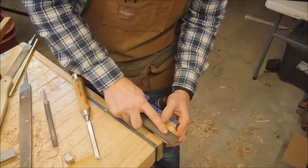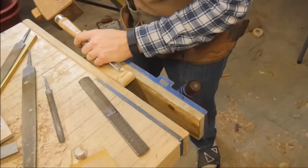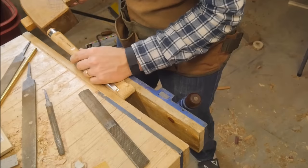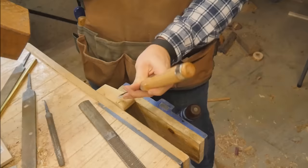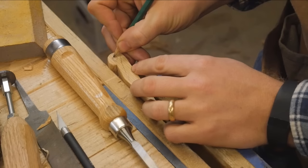Now back to the wedges — same as the body. Just shape them with a chisel, go to a rasp, and then end up with a file and a smoother file. Rounding the end. Cutting the mouth is the same thing with the chisel: make a stop cut, remove the waste, make a stop cut, remove the waste. Kind of sounds boring, but it's a very simple process. You just have to learn how to apply it to different scenarios.